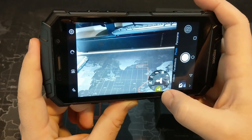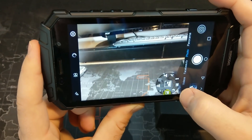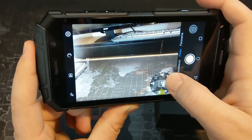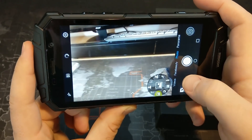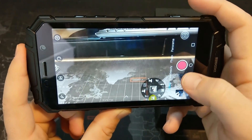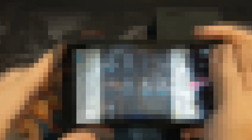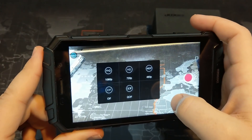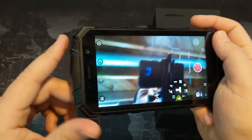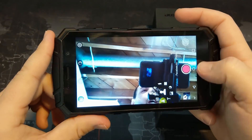There is a portrait mode that blurs out the background via software. There's also face beauty and video modes. In terms of video, we're looking at 1080p on both the front and back cameras — full HD is the best quality you can get here. The front-facing camera is also limited to 1080p for video. Camera samples will be shown at the end of the video if you're interested in seeing those.